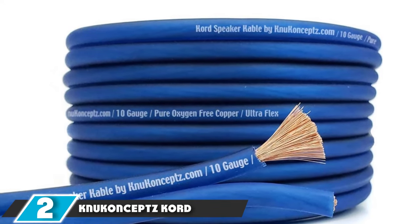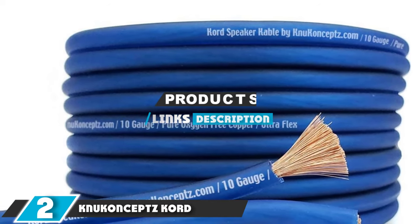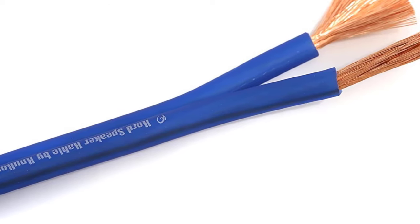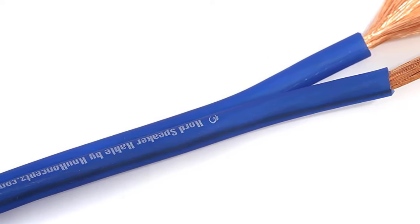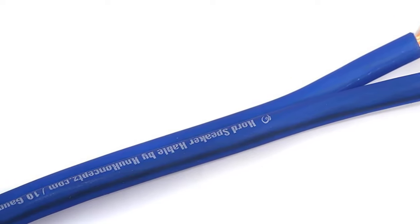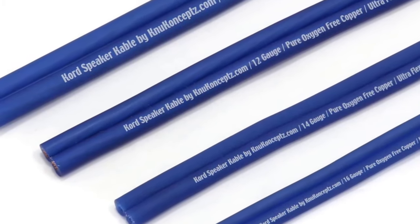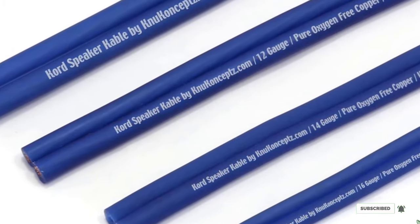Next at number 2 we have Nu Concepts Core Cable 10-gauge Copper Speaker Wire. This high-gauge wire is made with oxygen-free copper for maximum signal transfer and has a thick PVC jacket with an easy-to-see black polarity stripe. This wire is very flexible, which makes in-wall routing easier. Keep in mind, however, that this wire's round profile may not make it the best choice for running under carpets. Nu Concepts products were primarily developed for the demands of high-power car stereo systems, and their speaker cable is a great value for the home audiophile.